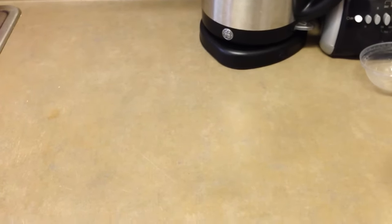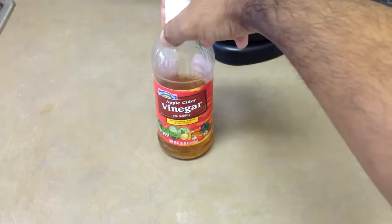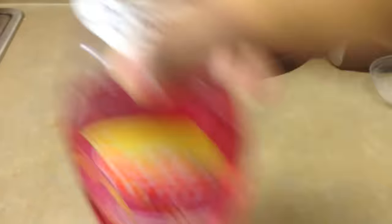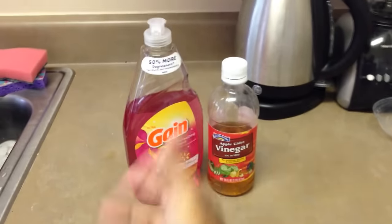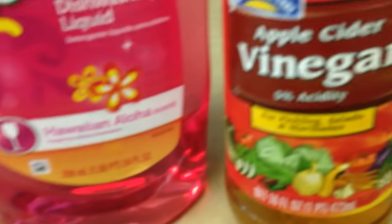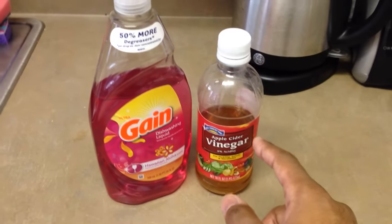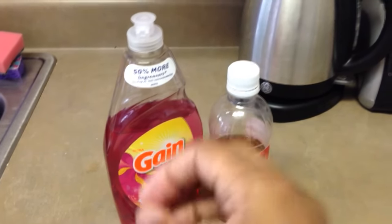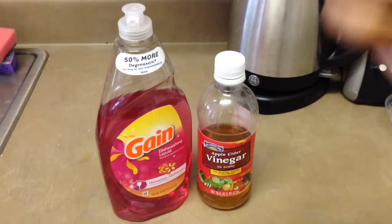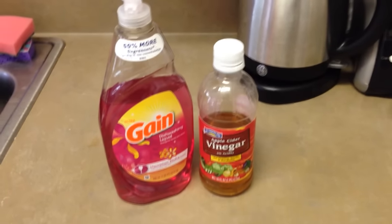So to make this concoction, simple ingredients — all you need is apple cider vinegar and Dawn dish soap. What he said is that I asked him why do you need dish soap — just to make it smell good, like a Hawaiian aloha scent? No. Basically what it is, is once the vinegar catches the attention of the gnats and fruit flies, the soap actually poisons the gnats and kills them. So you don't have to make holes in the top of your container.